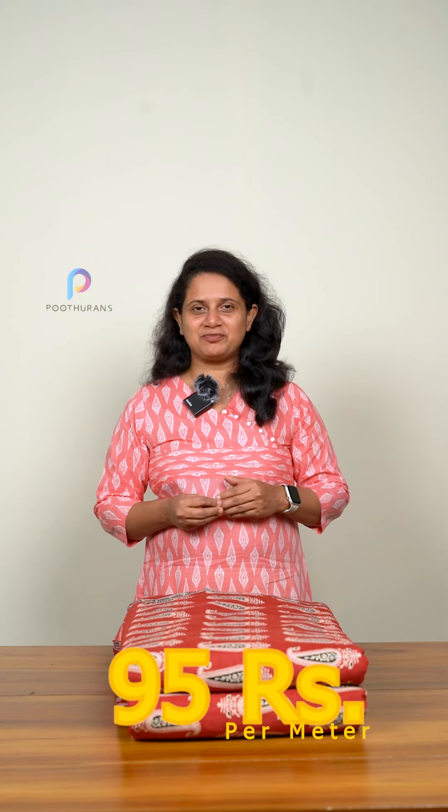If you want to make a nice fabric in 90's, you can make a thin fabric in 40's by 40's. I think it's a very small size of my career. The price is 44mm, and it's a very budget-friendly rate of 95 rupees per meter.